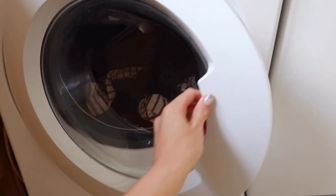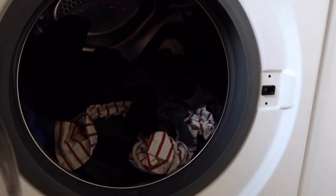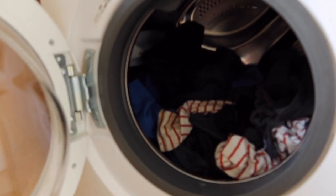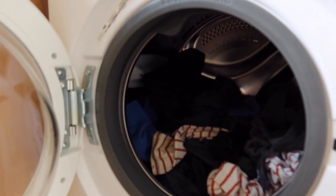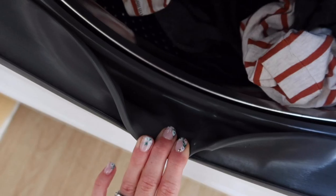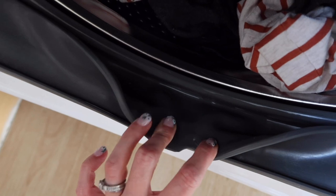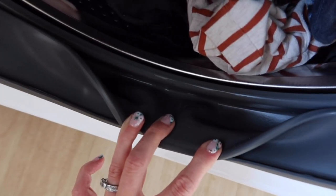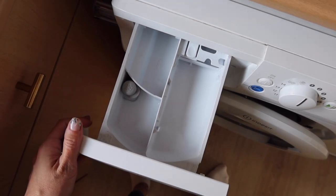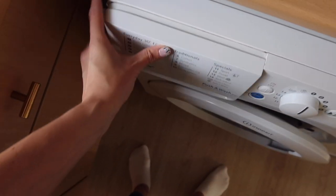I also love the drum size of our Indesit washing machine model. It can hold up to a 10 kilogram load, which is so useful when you do as much washing as we do in our family. It's also great how clean the machine stays - we've had ours over a year and I found it so easy to clean in that time. It's also the same with the drawer: really easy to clean and really easy to figure out where you put all your detergents.